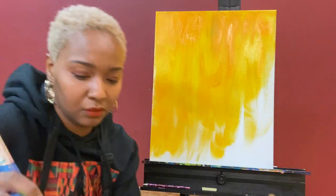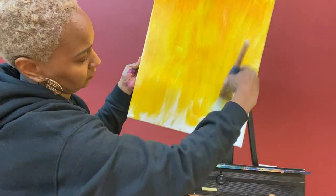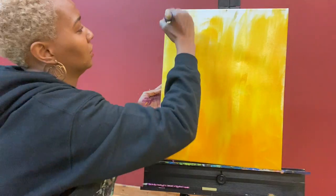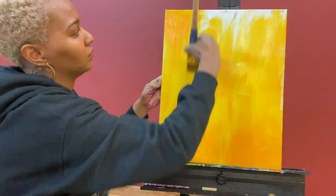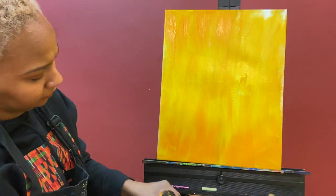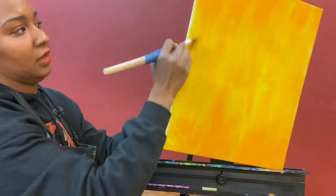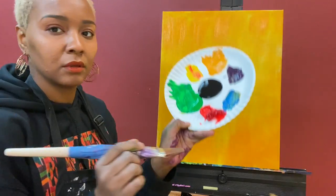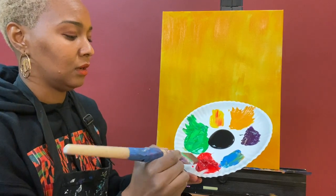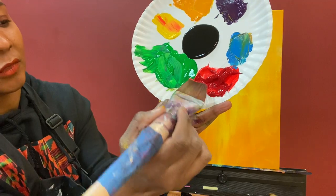I am here coloring my background, and the color I chose is called Yellow Deep by Masters Touch. I get my paints from both Hobby Lobby and Michaels. However, I have to sometimes remind myself to support the locally owned art stores. So if you have a locally owned small business that sells paint in your area, please support them.